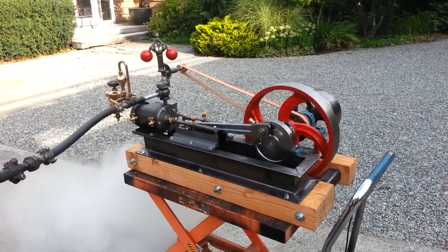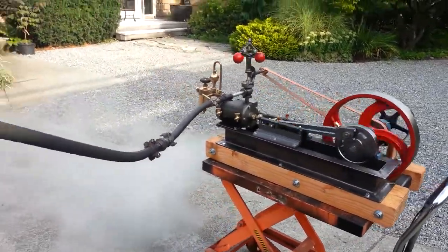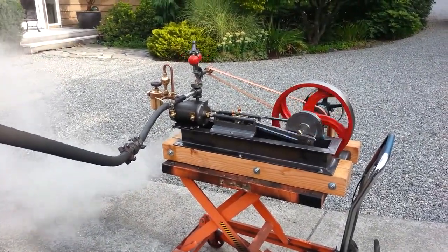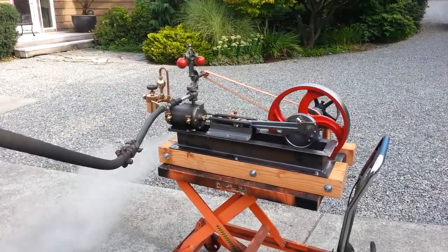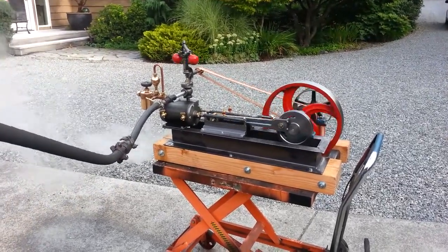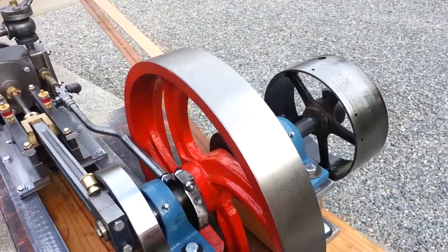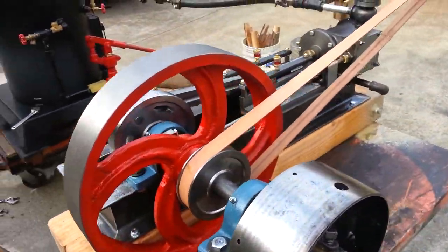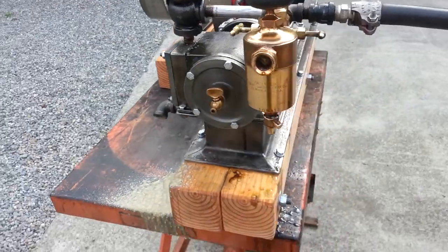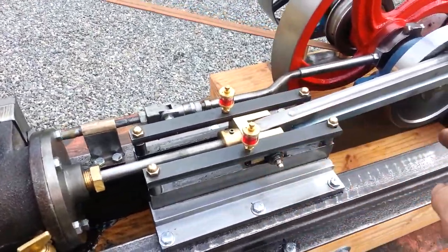Nice engine. 15 inch flywheel. Leather belt. Beautiful fly ball governor. Pet cocks are right here, and our blow down valves. All the oilers come with it. Grease fittings.